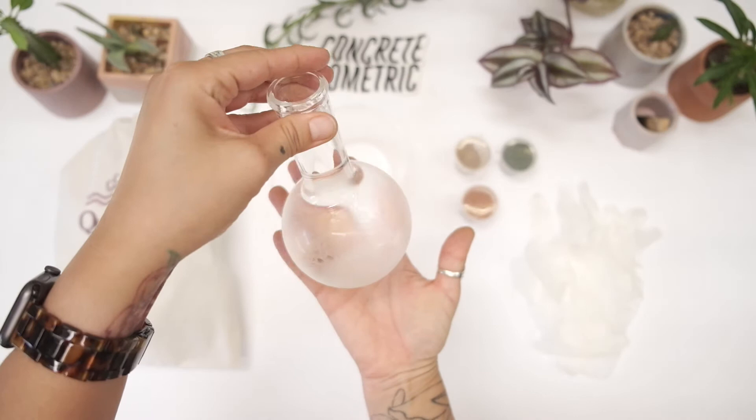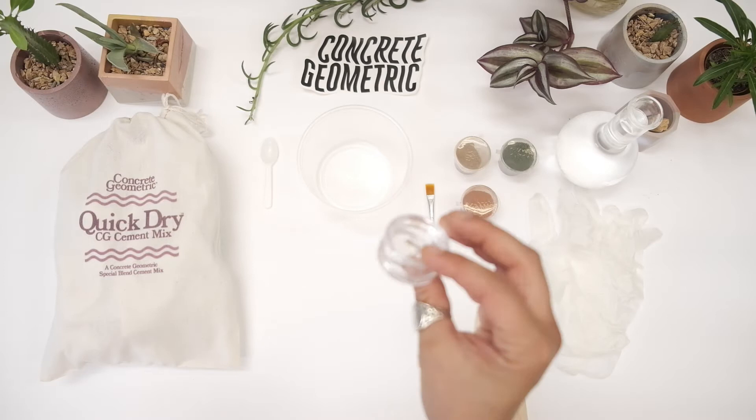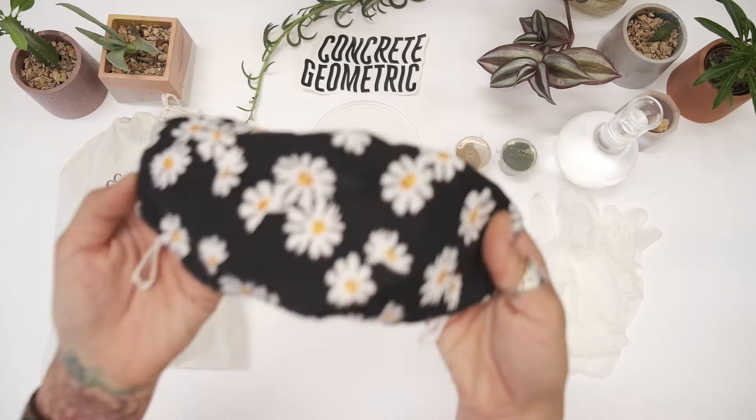Also included are mixing sticks, a brush to seal your piece, and some sealer which should be in your kit — it might look a little different. Some mixing cups: one is for water and the other one is for concrete, and a mask. It's really important you wear a mask during this entire project.